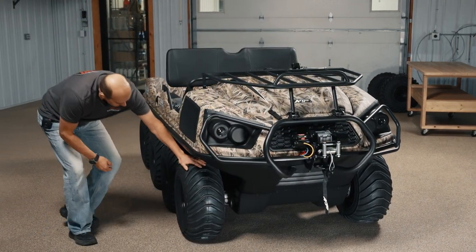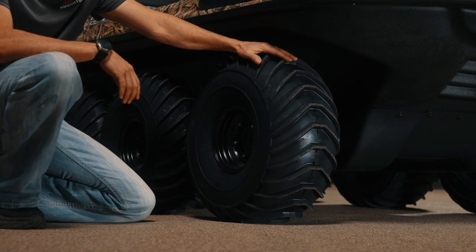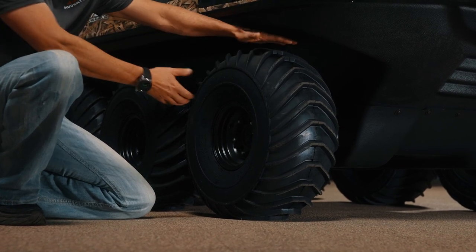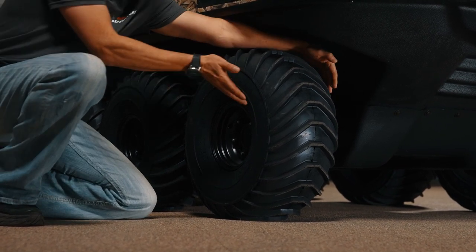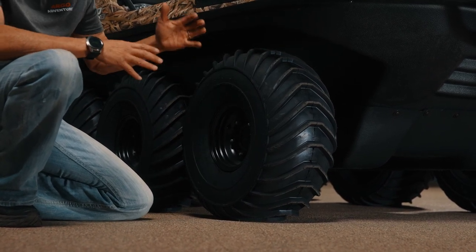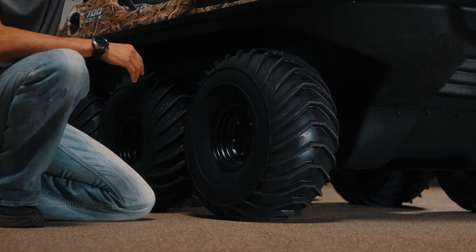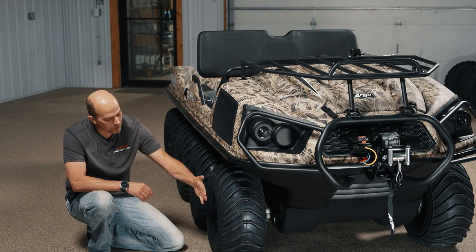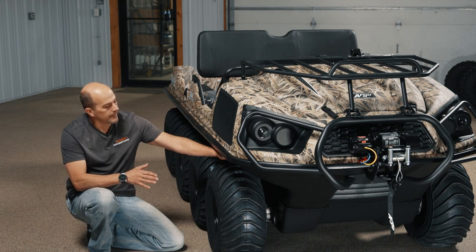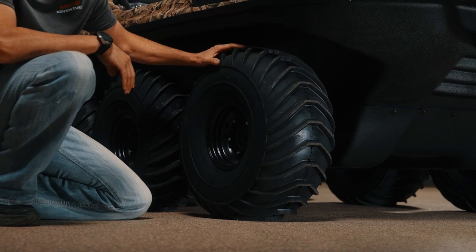The Frontier Scout comes equipped with the 24x10x8 tire on the steel offset rim. It's 24 inches tall, 10 inches wide, and it has the 8-inch steel offset rim. The offset rim is important because it allows you to switch the wheels from side to side, which will actually move the tire and wheel out to allow you to run tracks without the track hooking the body. So it eliminates the spacing issues like the older vehicles had.